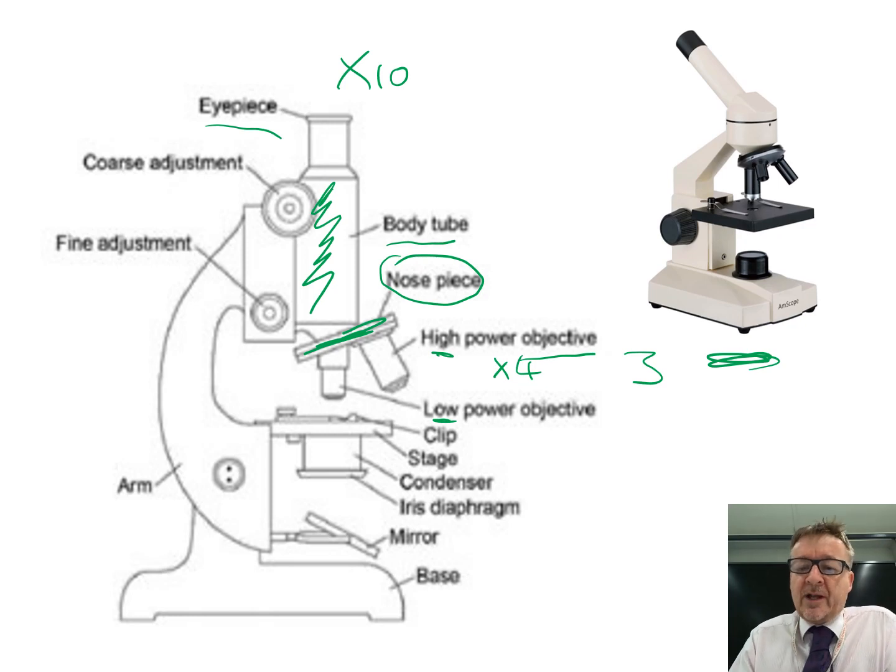Where you actually place the microscope slide is called the stage - a bit like in a theatre. It's usually the black area. On the stage there are a couple of clips, which are meant to hold the slide in place.